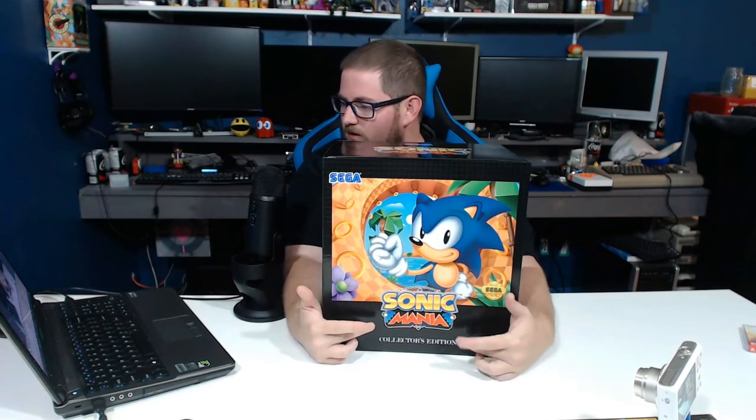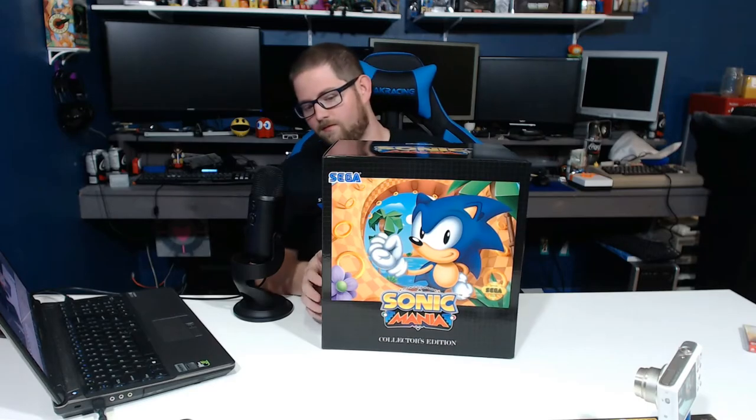On the front here we have the Sonic Mania logo with 'Collector's Edition' written here. We have the Sega official seal of quality, the Sega logo, and Sonic looking much like he did back in his Sega Mega Drive slash Genesis heyday. Rotating to this side, we have 'Welcome to the Next Level' and the traditional view of Dr. Robotnik as he looked back in the 90s. That 'Welcome to the Next Level' slogan was on a lot of the packaging back in the day, so again, that's a throwback.